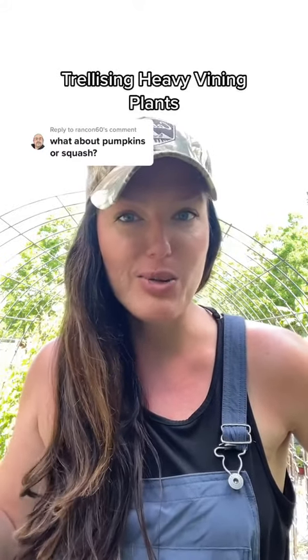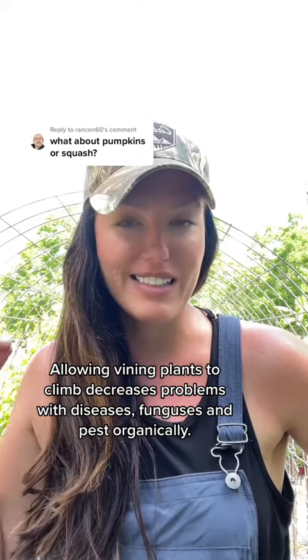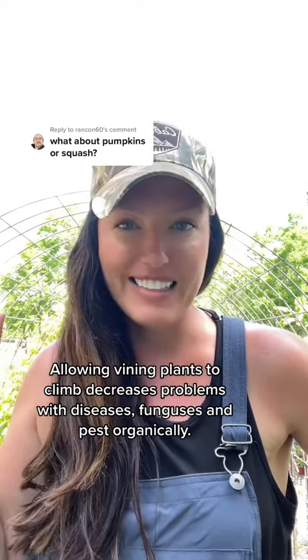I get this question about a million times. Let me show you how I trellis heavier items like cantaloupe, watermelons, pumpkins, some big squashes, and large vining heavy plants. This is it — let me show you how to put it together.